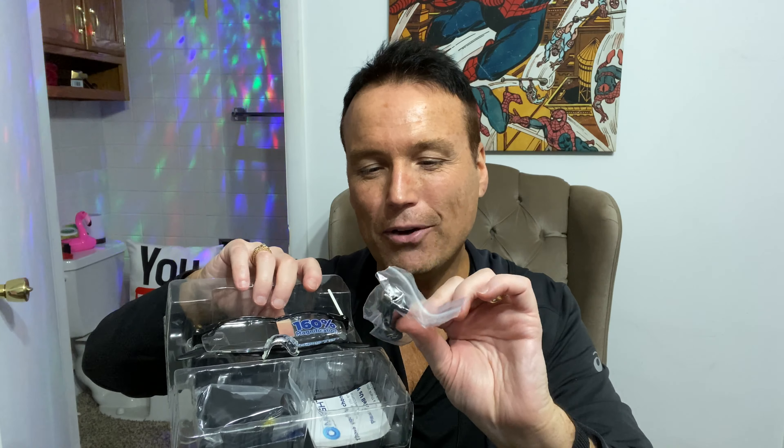I kind of like this box because it's not like some of the As Seen on TV items I've bought in the past that have a plastic shell that's really hard to open, especially if it doesn't have a perforated back. These open pretty nicely. It looks like they are rechargeable, so we have a recharging cable right here, a case, a set of instructions, and the glasses themselves.